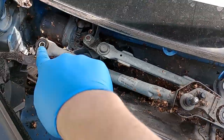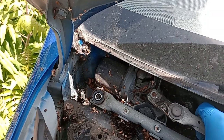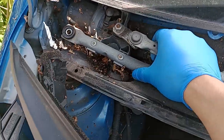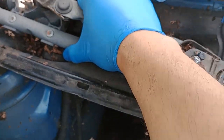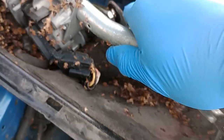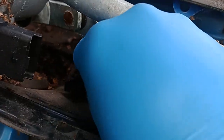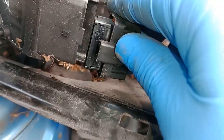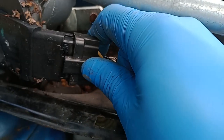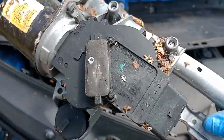The two bolts are removed — that one there and that one there — and of course there'll be a plug in the back. This should gently just lift out of position with a bit of persuasion. I need to undo the plug next. A tip to undo it: put a screwdriver under this side and lift it a little bit and it will just come off very easily. Now that can be removed from the car completely.